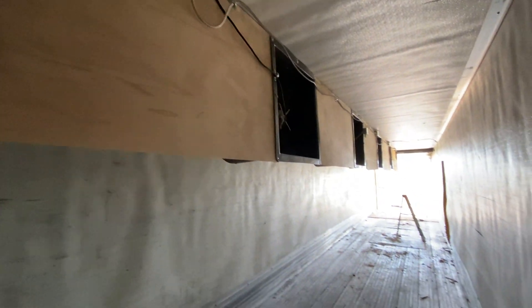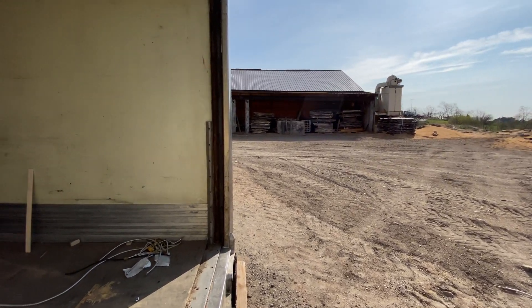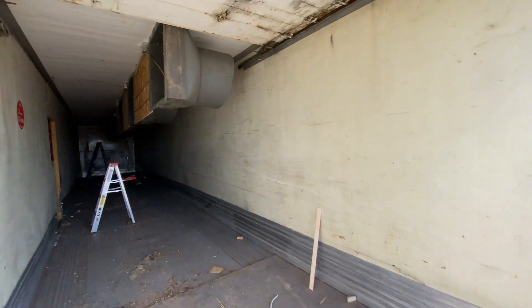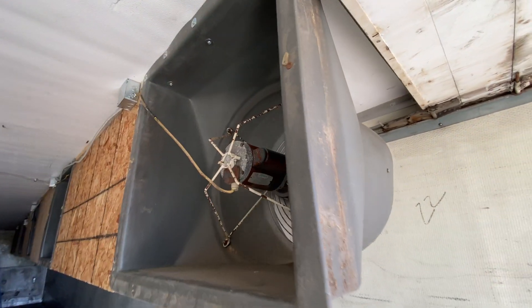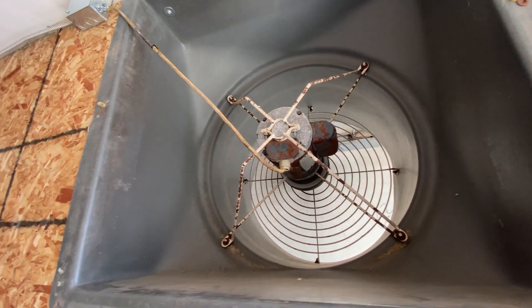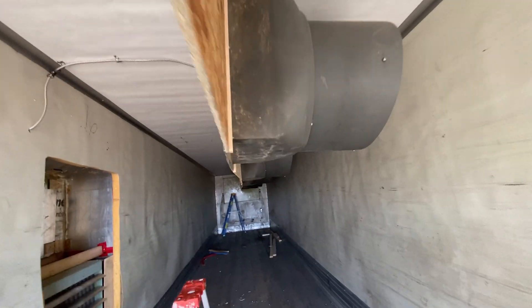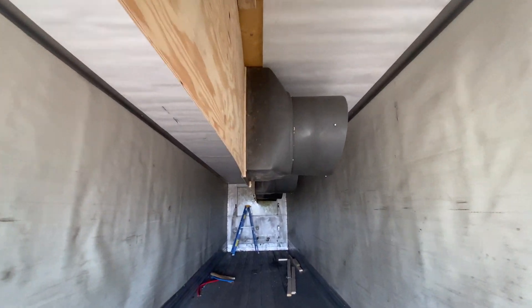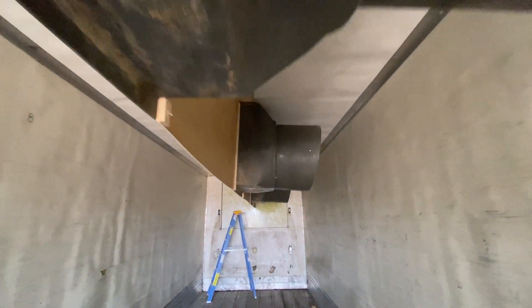Let's fire these fans on and see how we did. This is it — first time with the circulation fans on. Oh yeah, she's already getting warm in here!